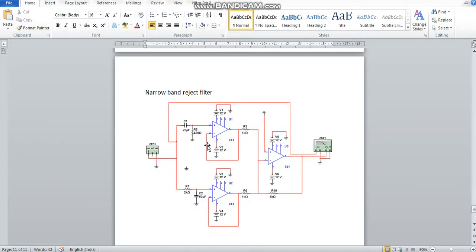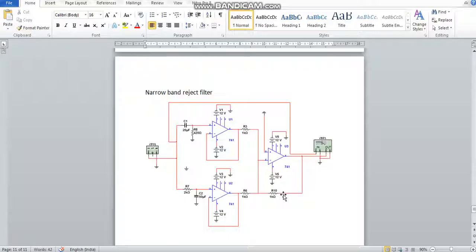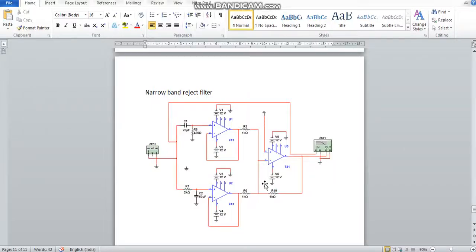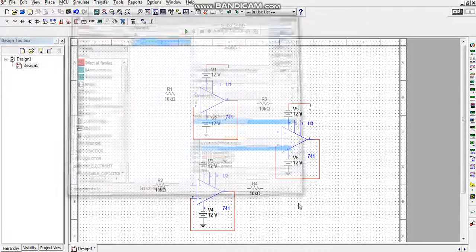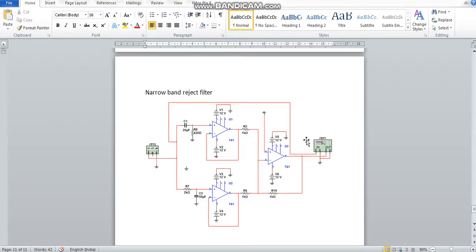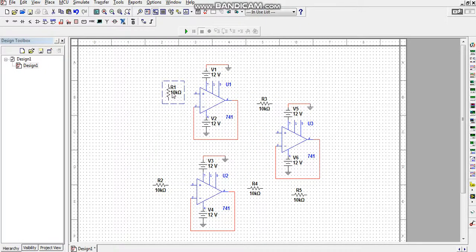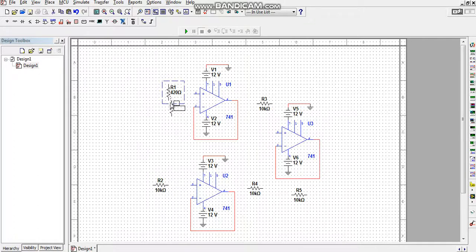Now let me position the components. I rotate one resistor counterclockwise and change its value to 420 ohms — this 420-ohm resistor is connected to pin number 3. I set another resistor value and then take a 2-ohm resistor, which I will connect to pin number 3 as well.